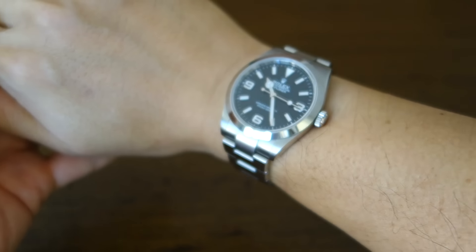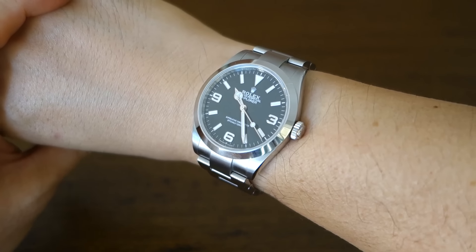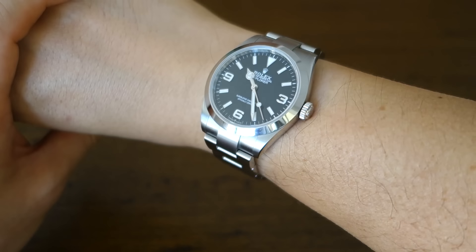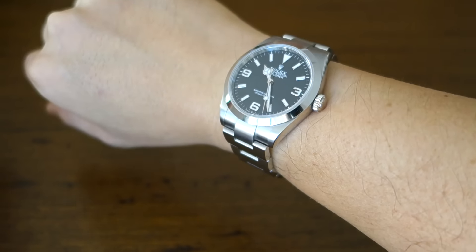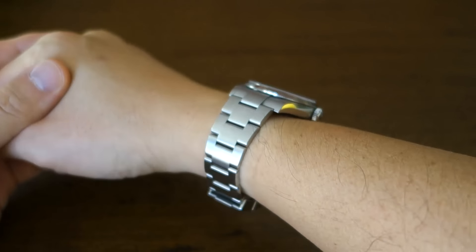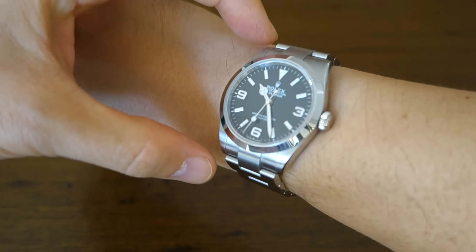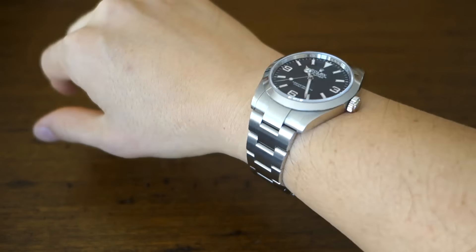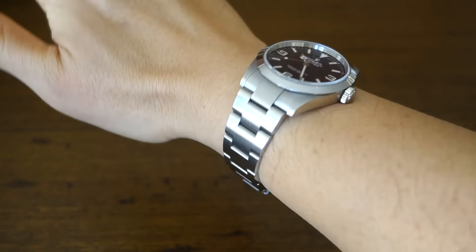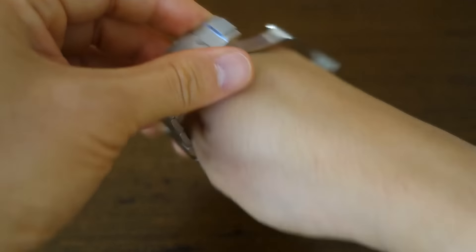Snapping it on the wrist — because it's actually 39mm not 40mm, it is an excellent size. For a 17cm wrist it's pretty much perfect: only 11.6mm thick, 46.5mm lug-to-lug, and the Oyster bracelet feels very refined. I've got to say it is essentially perfection on the wrist.